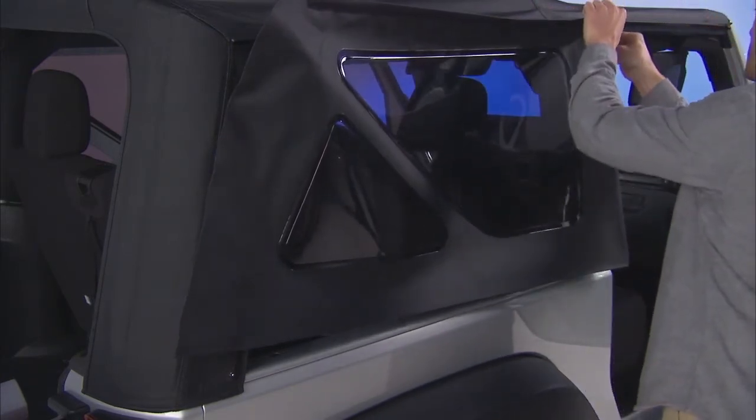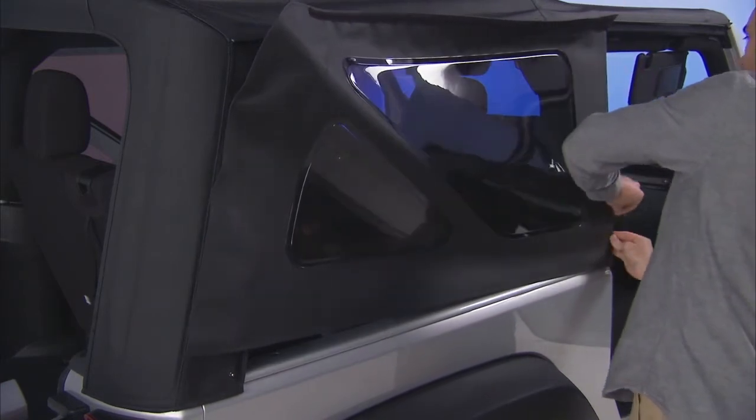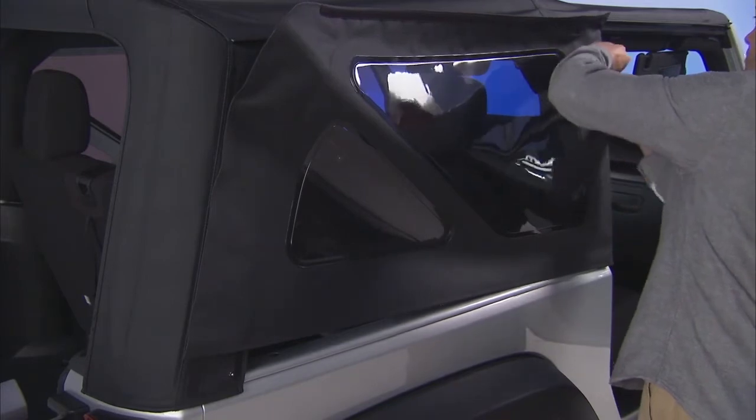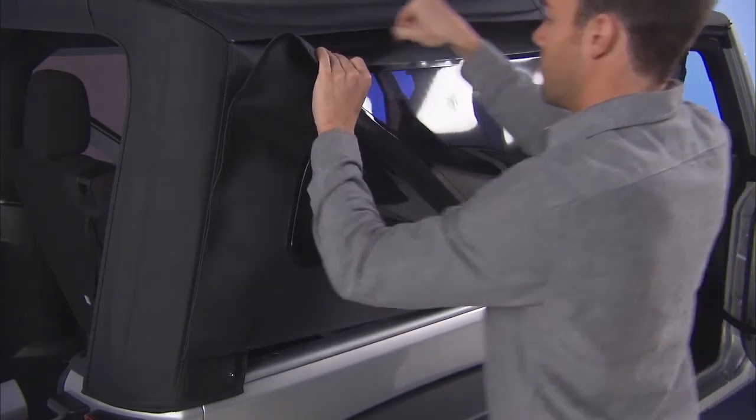Once you get the zipper started, move it only about 2 inches. Now you can easily tuck the door rail retainer into the door rail. Make sure the retainer is fully seated and properly positioned in the door rail.